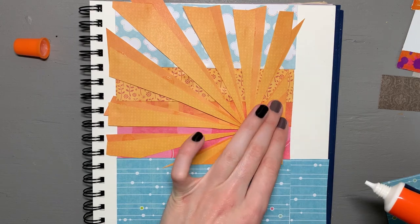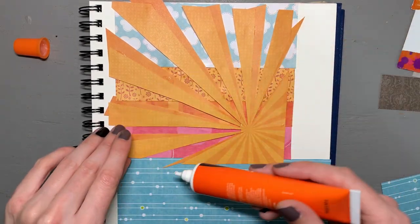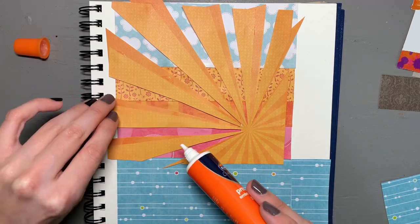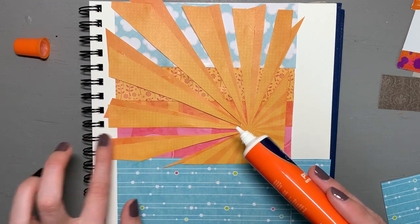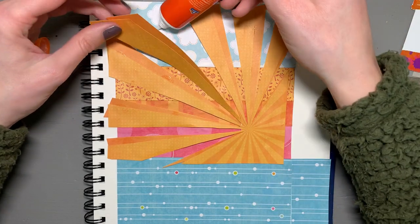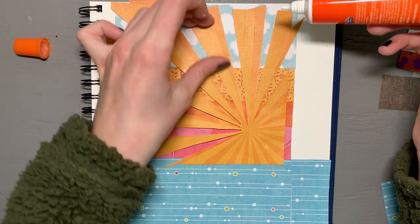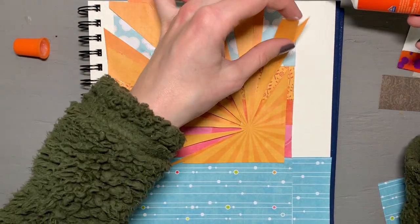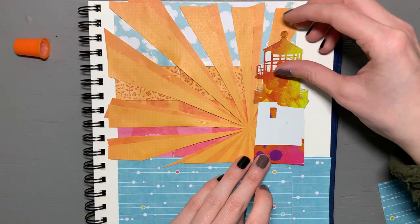Hello Alice actually did a video on making her own collage recently that I really enjoyed, so I'm going to link that down below in the description in case you want to check it out for further inspiration in collage art. If you happen to come here from that video or any other collage art video, I'd love to hear about it down below, because I'm really interested in expanding my own skill set in this medium.